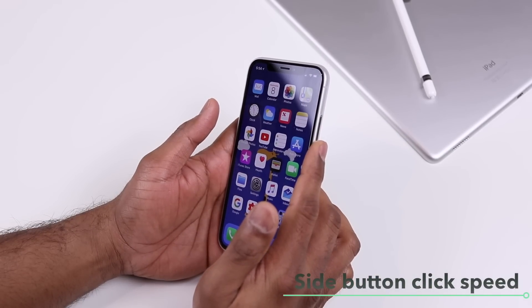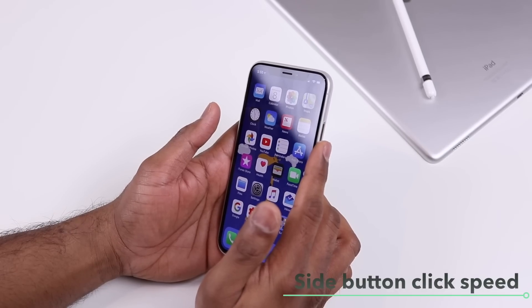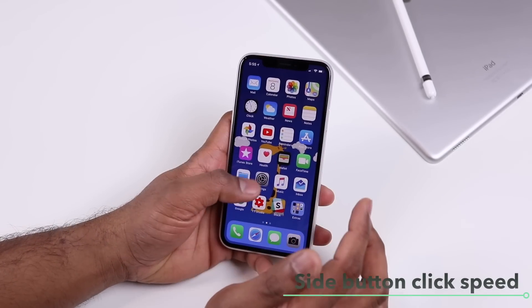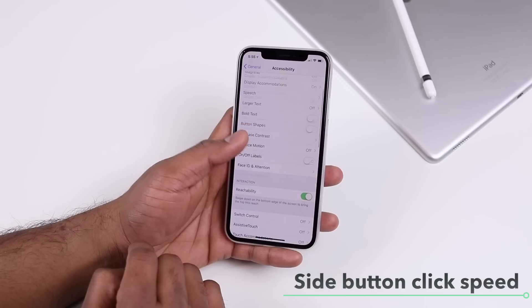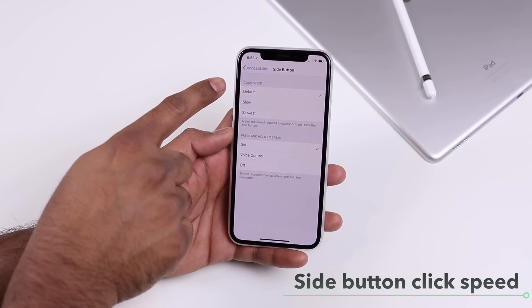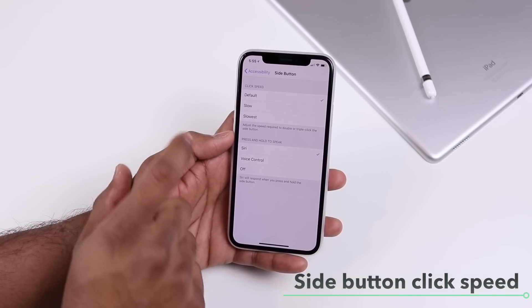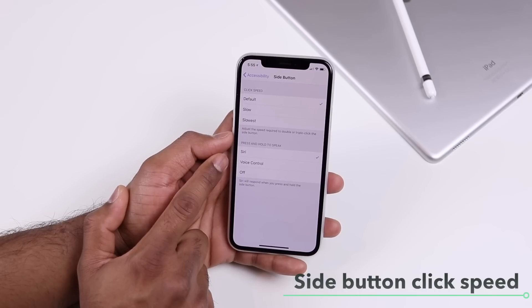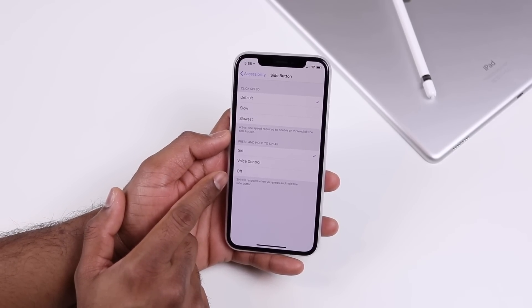The side button on iPhone 10 has various functions for double and triple taps. To control the click speed, go to Settings, General, Accessibility, and tap Side Button — there you can set the click speed from default to slow or slowest. You can also control what happens when you press and hold, choosing between Siri, Voice Control, or turning off the feature.